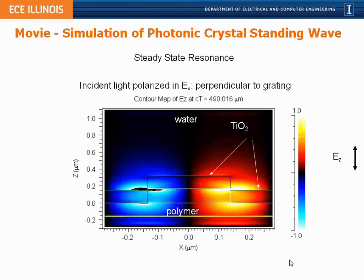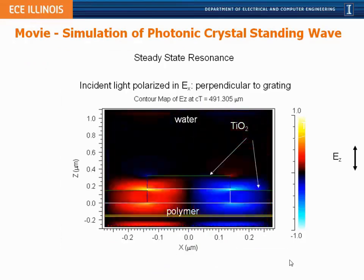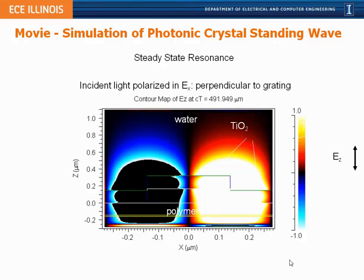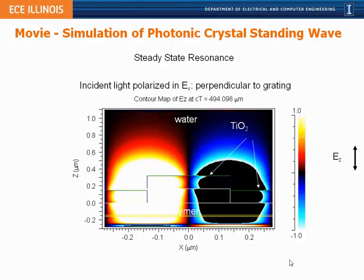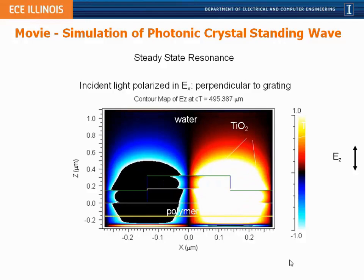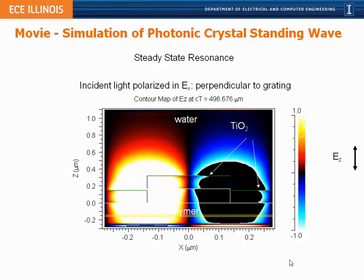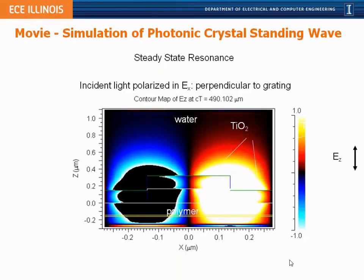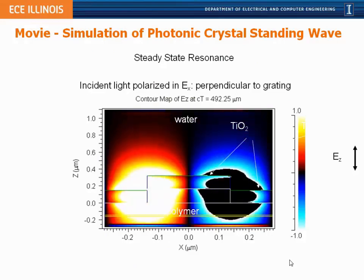Something special happens at that resonance wavelength. If we shrink down to nano size and observe the electromagnetic fields on the photonic crystal surface with time slowed down, we'd see that at the resonant wavelength the electric field couples to the photonic crystal structure and forms a standing electromagnetic wave. The light is not allowed to propagate laterally but is confined inside the structure itself, though some of the light extends into the liquid media on top — and this is where our biosensing sensitivity originates, in this evanescent field.